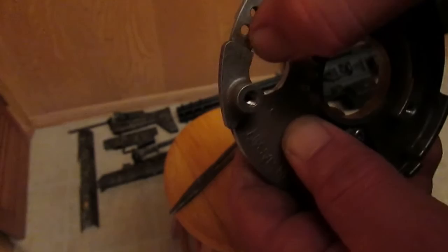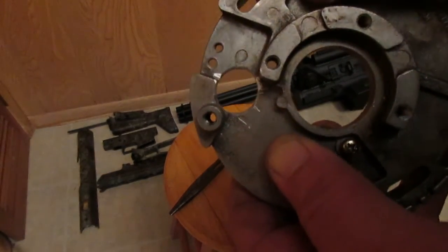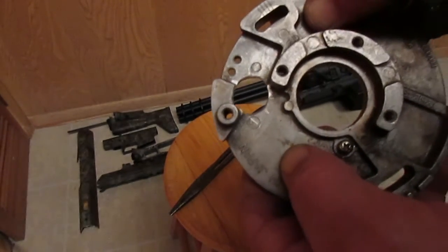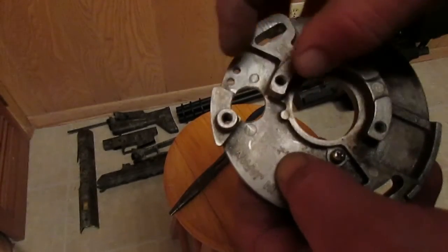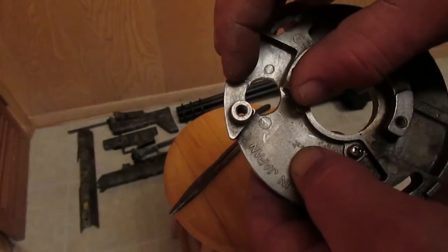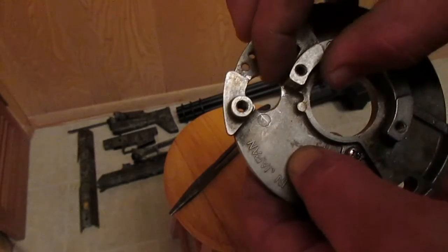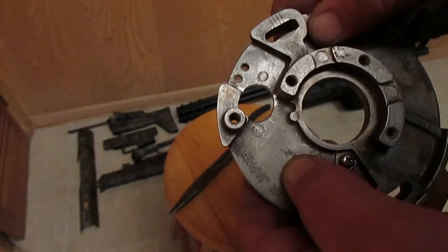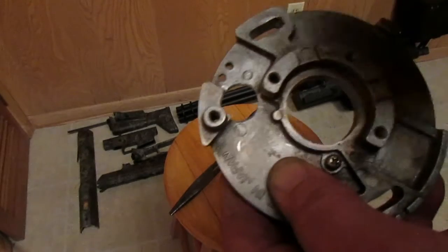We're going to round off all these edges, smooth it out, and polish it up a little bit. That will permanently eliminate one of the issues with snowmobiles, motorcycles, and ATVs where your stator windings or ignition coil windings come through and they vibrate and get cut right here because it's just too tight. There's no reason for the hole to be that small.